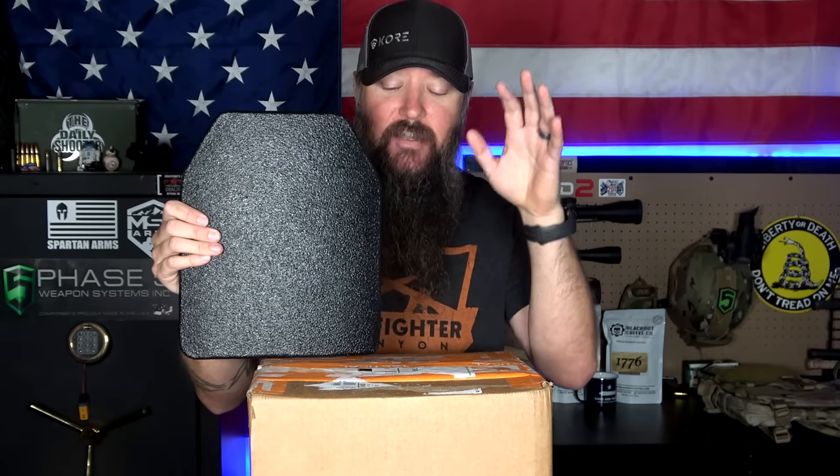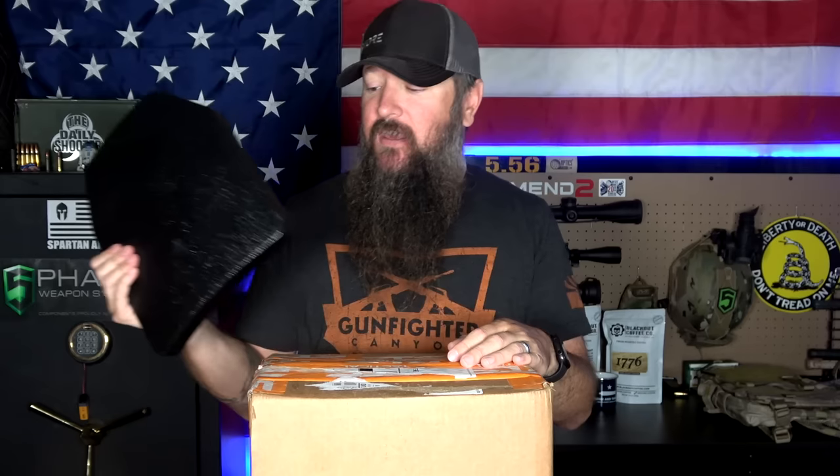So RTS Tactical saw that video, they saw the comments, and decided to put together a bundle where you could get pretty much everything that you need, including not level 3 or level 3 plus, but level 4 plates. These are ceramic level 4 plates, and an entire kit for $469. So what we're going to do today is unbox their premium kit so you guys can see everything that comes inside. And I've got a discount code for you as well, so let's get started.